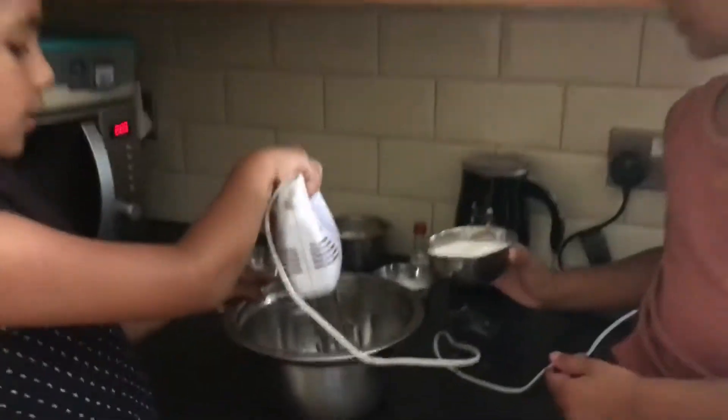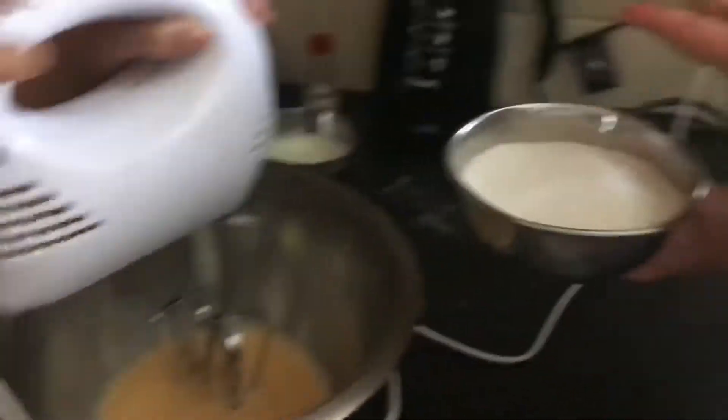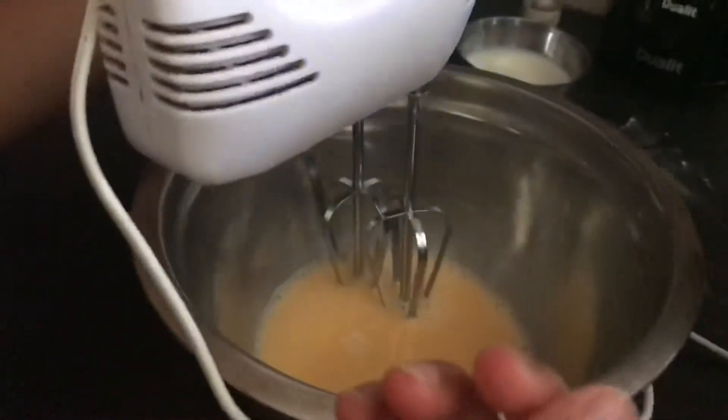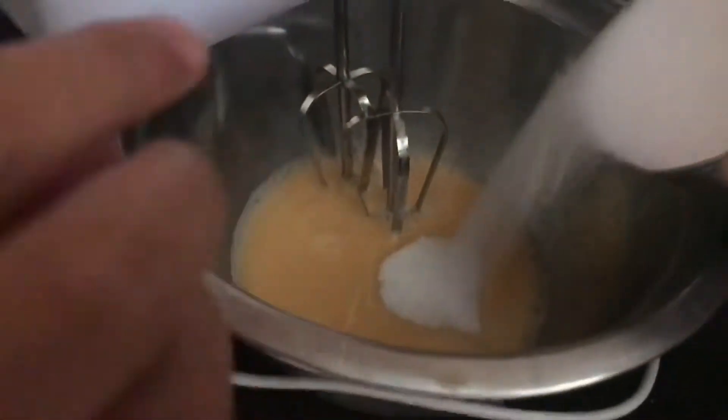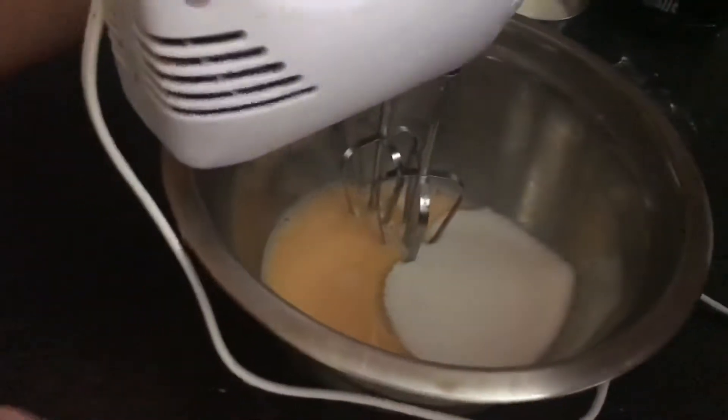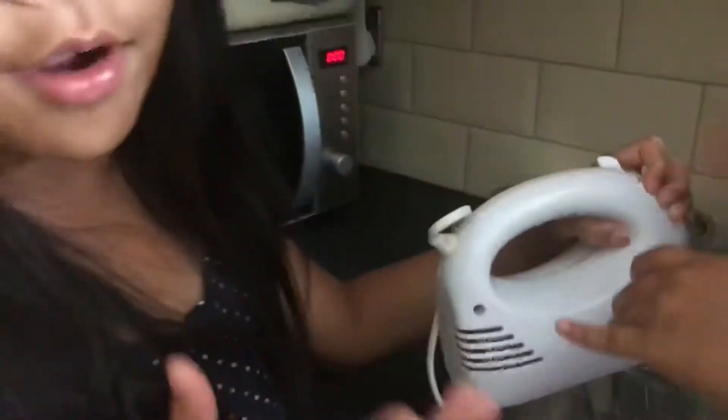So now we're going to pour the sugar in. This is how it's supposed to look when it's mixed well and when you can add the sugar. And then you have to carry on mixing.